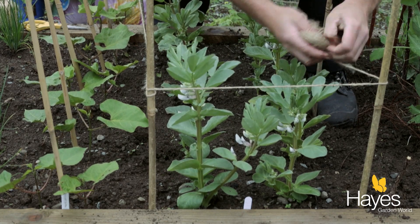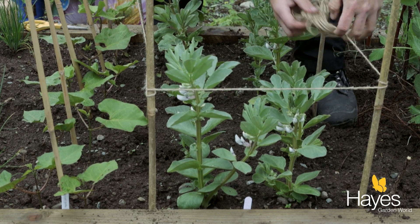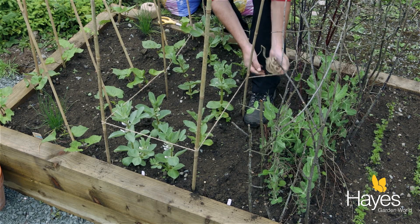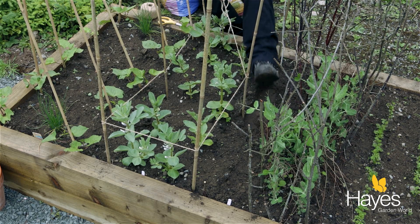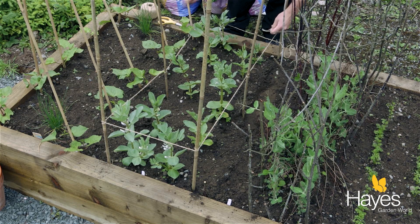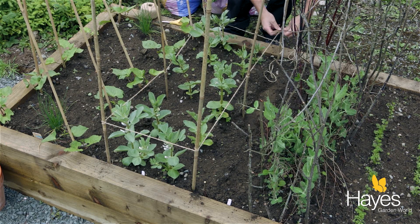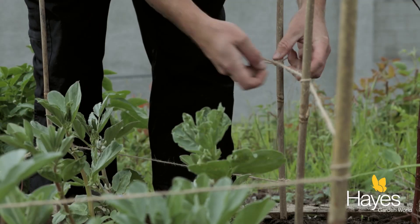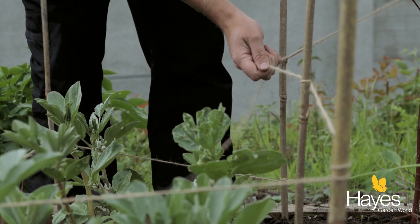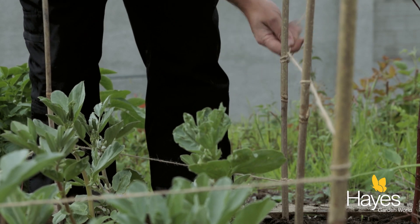As you can see, you may need extra-long arms, but that's the only problem with this — it's really simple to do. Then as your beans grow, you just add another line of string and another line of string until they're all nicely supported. Just cut the line and tie the end, and there you go.